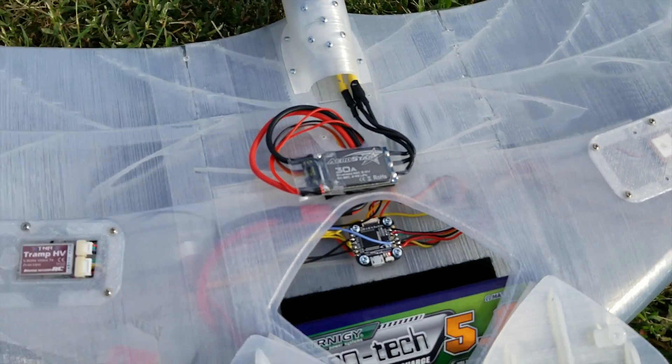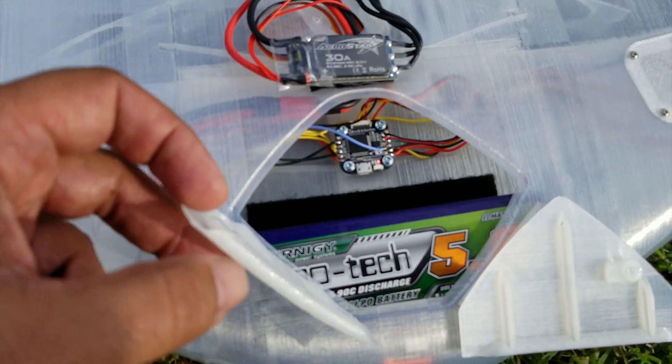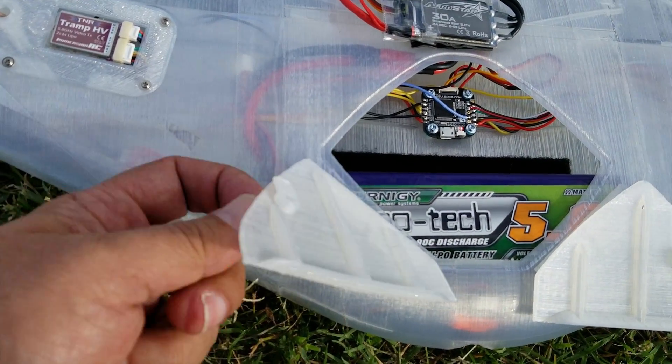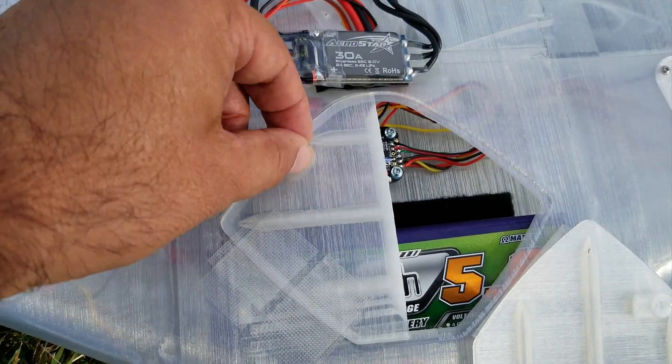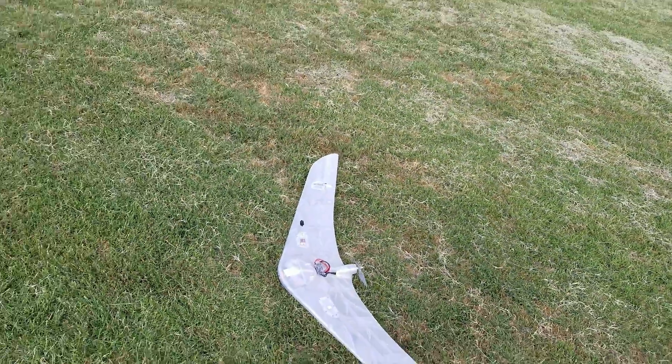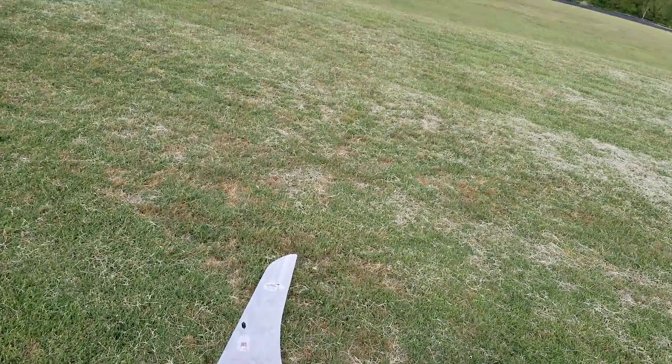So this is a quick little walk around of my plane. I really like these little barn doors — the mechanism, the latch is pretty clever, it just closes down and you turn the little latch. Alright, let's get ready for flight number three.